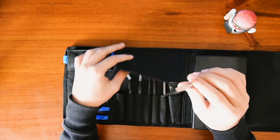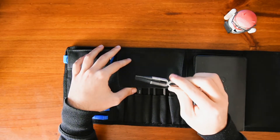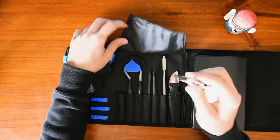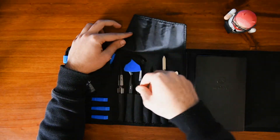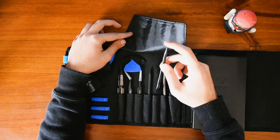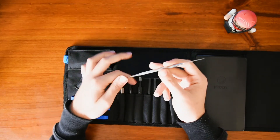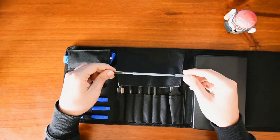Guys, these feel incredible. You don't even understand how good these feel. Look at that. All these things are like — wow, the quality on this stuff. They're expensive — I'll link them down below — but the quality on these things is just incredible.